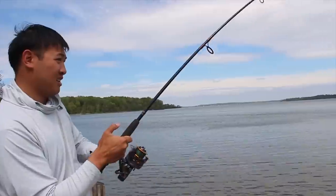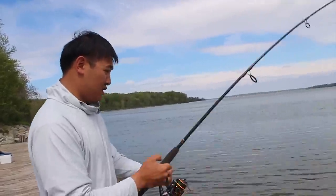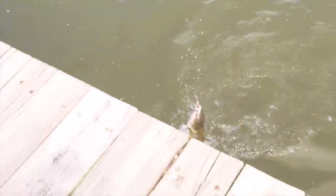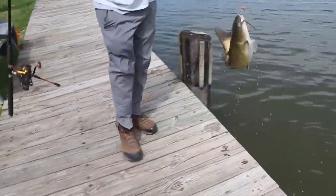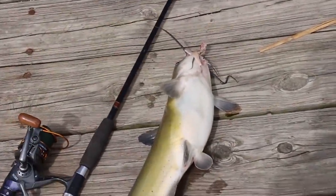Uh oh, fish on — another catfish! Man, yeah, another catfish. Oh my god, you see like this is starting to bend. Wow, that's a nice one. Not bad, not bad at all.